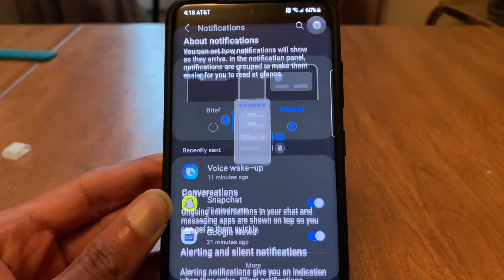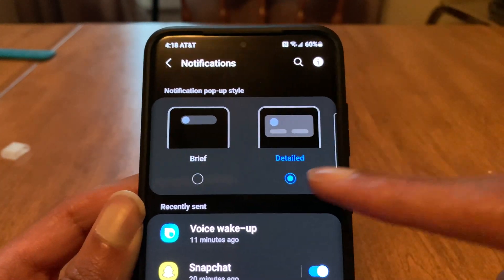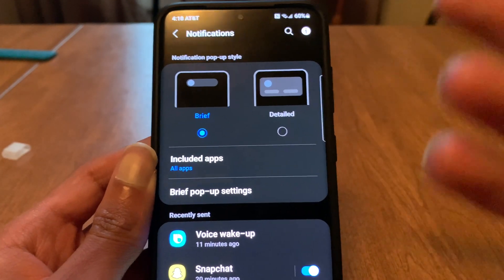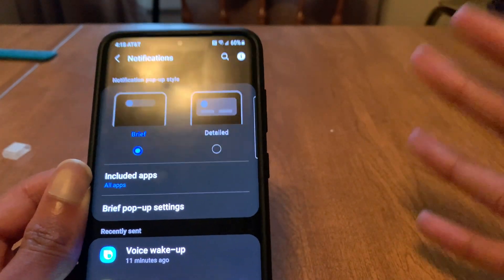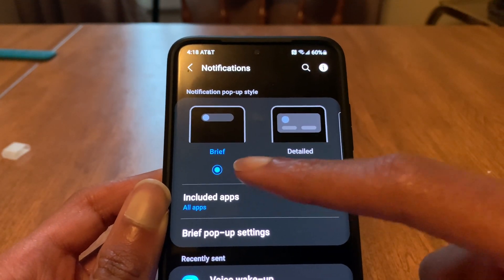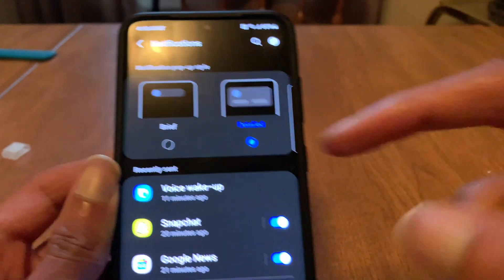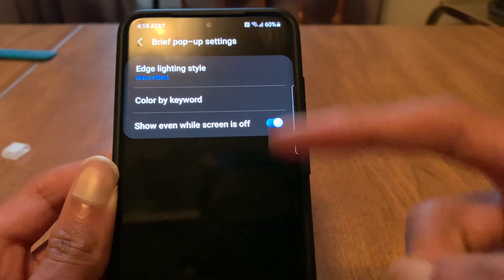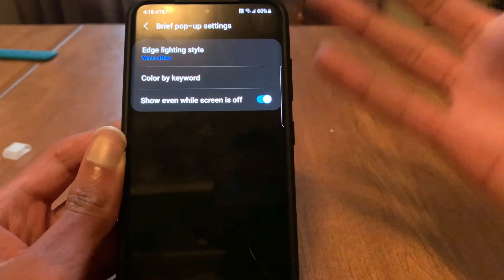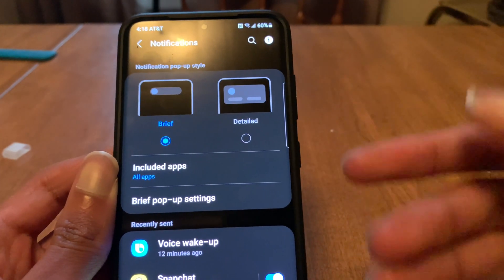Another change they've made is in notifications. Now you have two options when you open up the notification setting: detailed or brief. If you go to brief, this is where the new edge lighting is. Samsung has basically removed edge lighting and kind of hidden it in the settings. You're going to have to use brief notifications to get your edge lighting. The detailed option does not give you this setting — you want to use brief, go to brief pop-up settings, then tap edge lighting, and then you get your edge lighting settings. I don't know why Samsung did that.